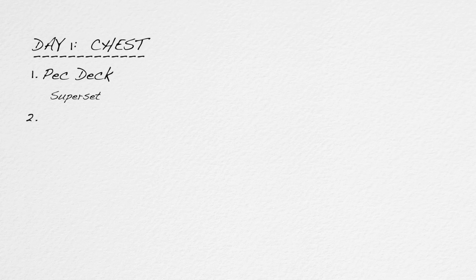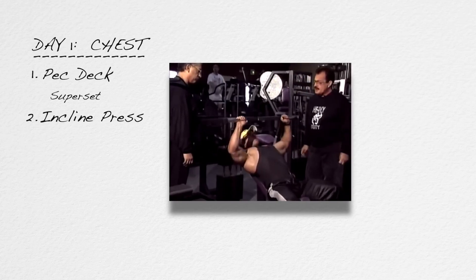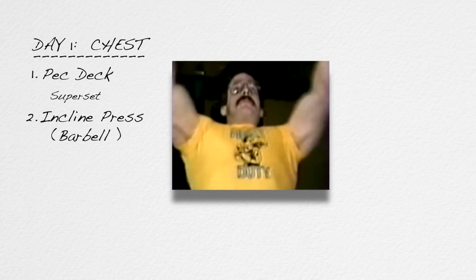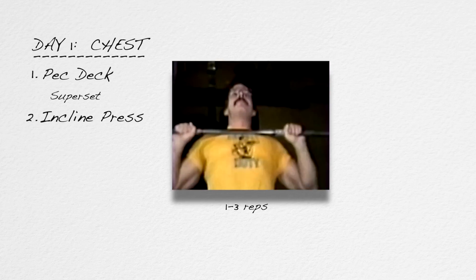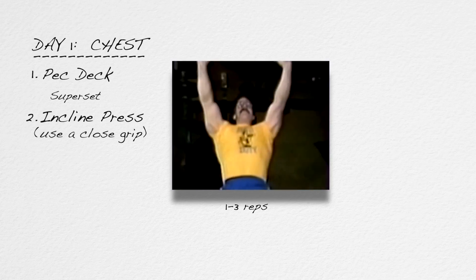Directly underneath exercise one, write the word 'superset,' and directly underneath that, the number two. Exercise number two for the pecs will be the incline press, preferably on a machine such as the Smith, Hammer, Icarian, or Nautilus. If you don't have any machine for the incline press, you may perform regular free weight barbell incline presses or incline dumbbell presses. Exercise number two should be performed for one to three reps — not six to ten, one to three reps. Make a note next to the incline press: use a fairly close hand grip.